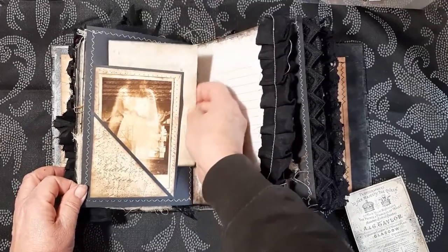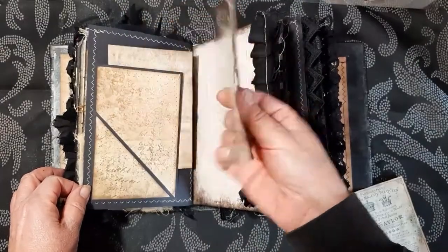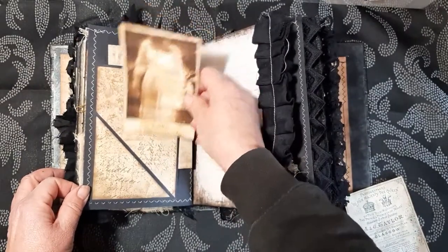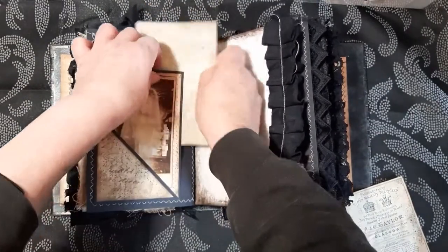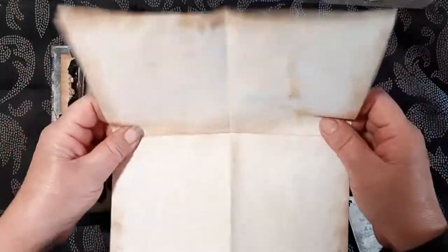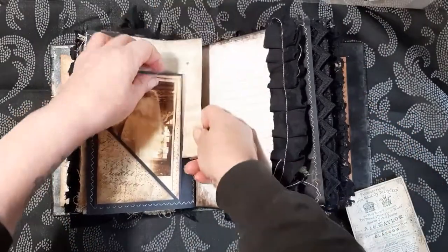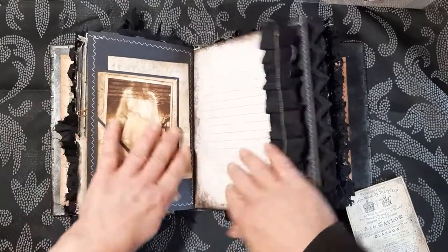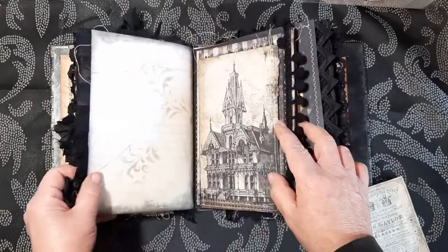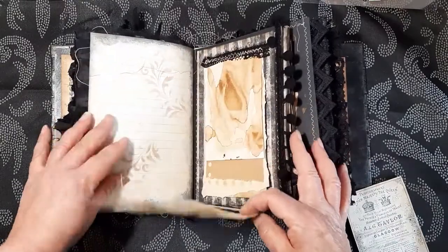This is a tuck spot here — this is an image from the kit. A large piece of journaling paper there. Another page, another page.